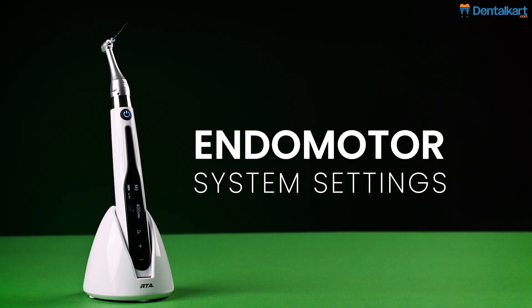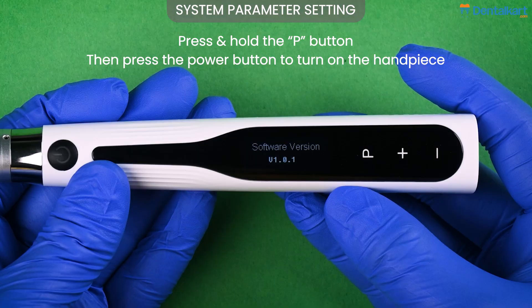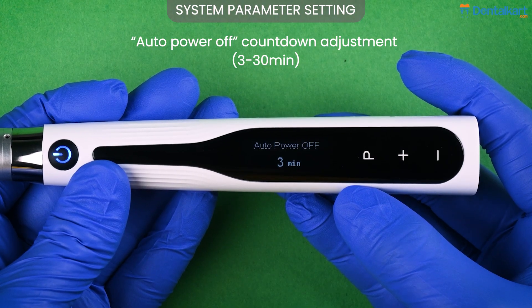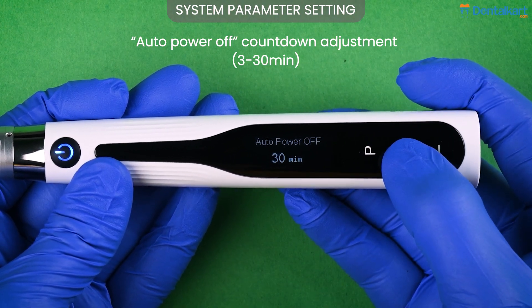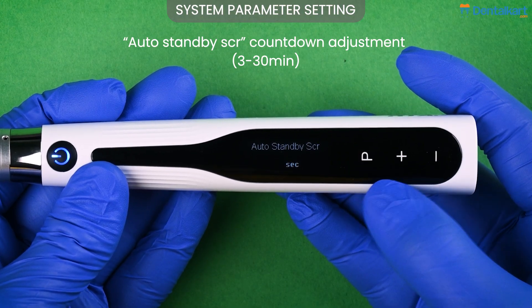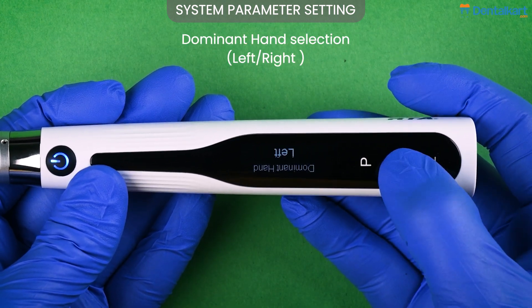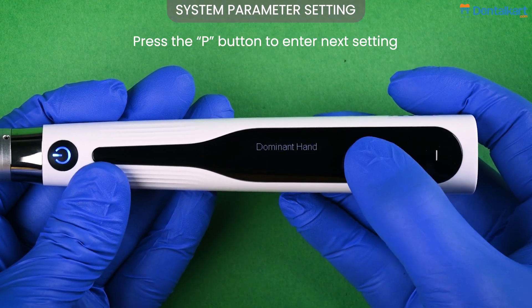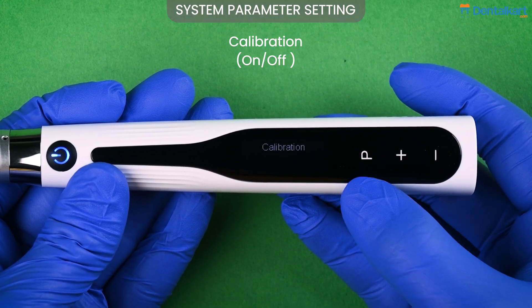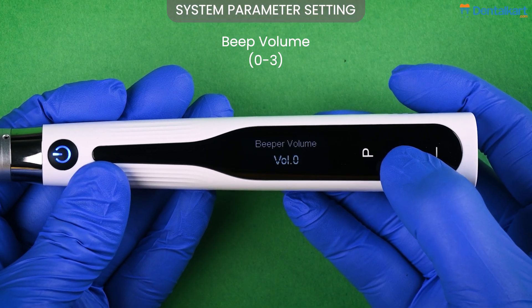Let's see how we can customize the endomotor system settings. While the motor handpiece is off, hold the setting key and press the power button. The current software version will appear on the display screen. The auto power off can be set from 3 to 30 minutes using the plus/minus adjustment keys. Press the setting key to select the auto standby screen, which can be set from 3 seconds to 30 seconds. Next you can select the dominant hand as right or left. Press the setting key again to enter calibration settings — the motor handpiece needs to be calibrated with your contra-angle handpiece.